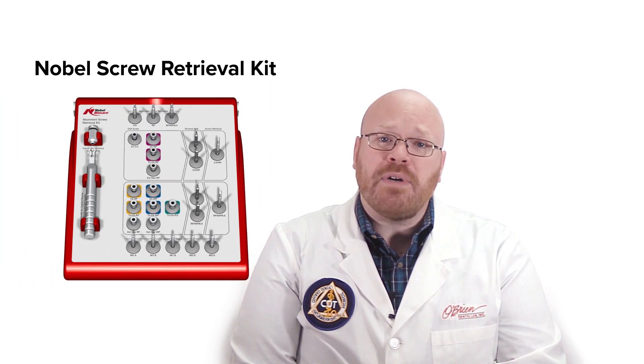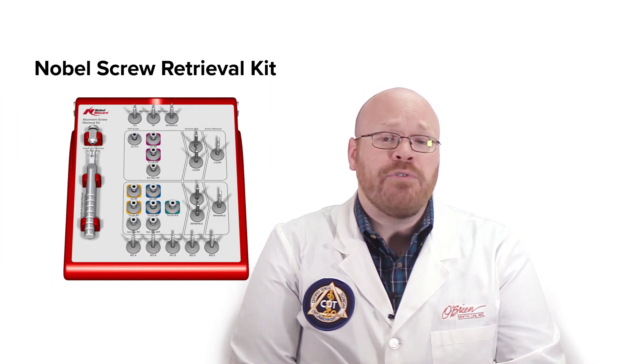There are three different kinds of tools included in this kit, and each one requires that the abutment screw has already been removed. If you do have a broken screw in the implant, you will need to use a screw retrieval kit before using one of these abutment retrieval tools.